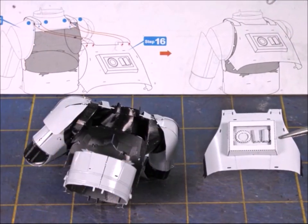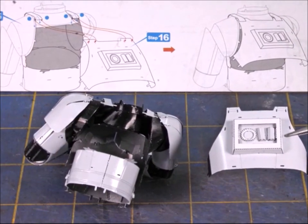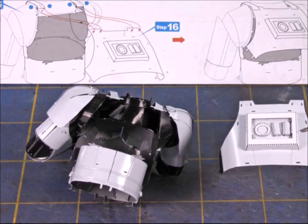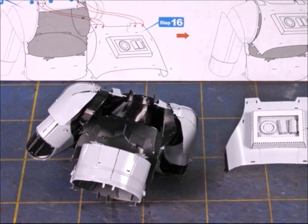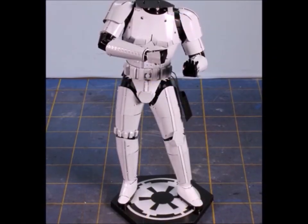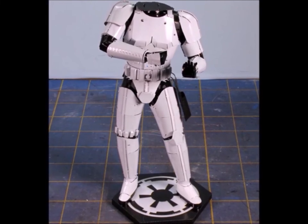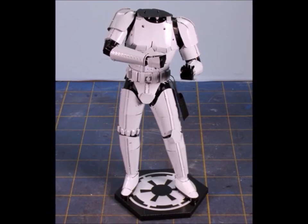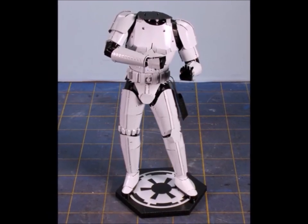I did have a little problem attaching the upper part of the torso. The front three pieces kept moving as I tried to put the back piece on, so I ended up using a little bit of glue to hold it together. And here you have most — but not all — of the Stormtrooper. What do we do next? Oh right, the head! We've got to put the head on.